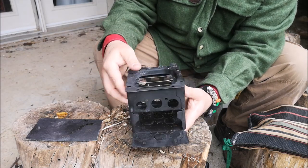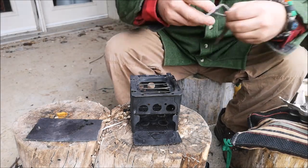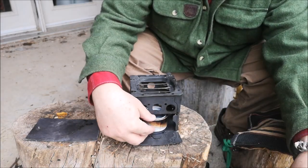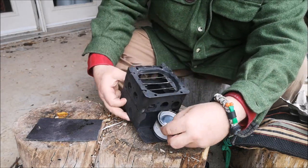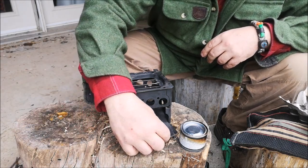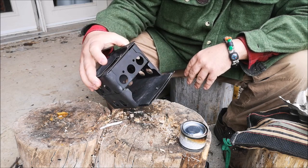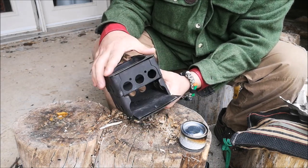If you want that extra height, the two pieces slide together like so. Twigs can be fed from the bottom, or you can use some sort of fuel canister as well, and then your pot goes on top. This is a little ash pan that slides in the bottom to provide some extra insulation and protection from the ground. It is quite heavy but quite robust.